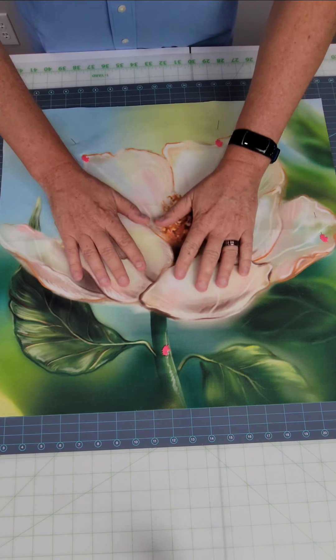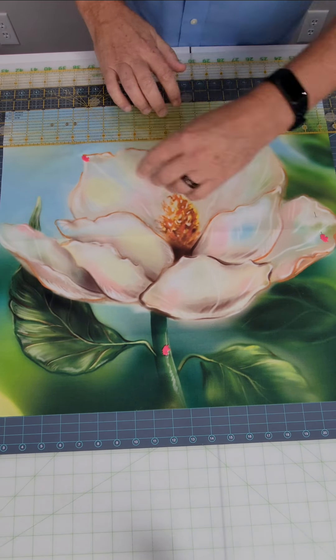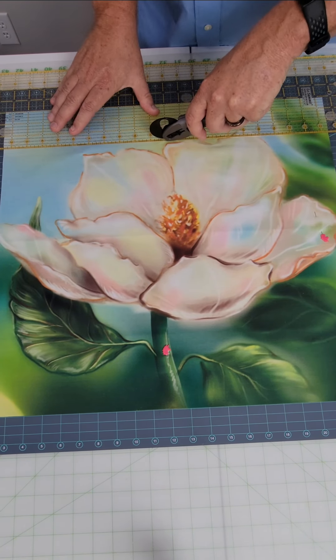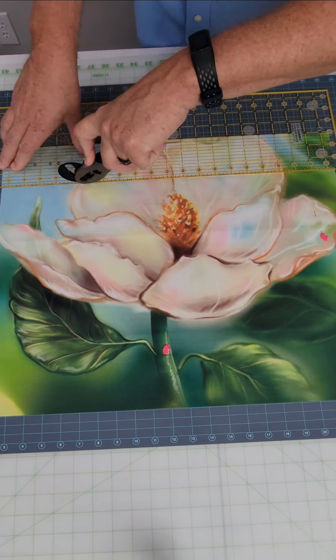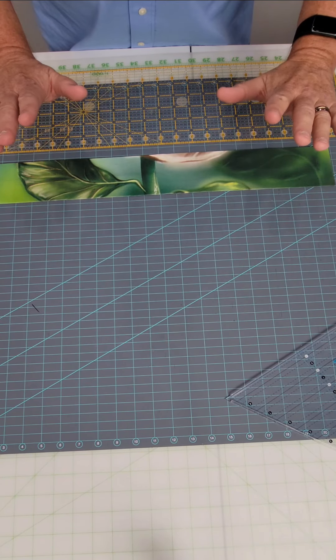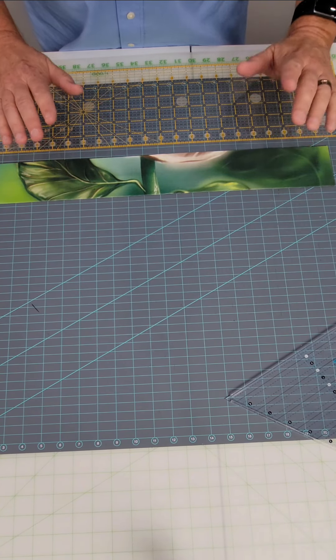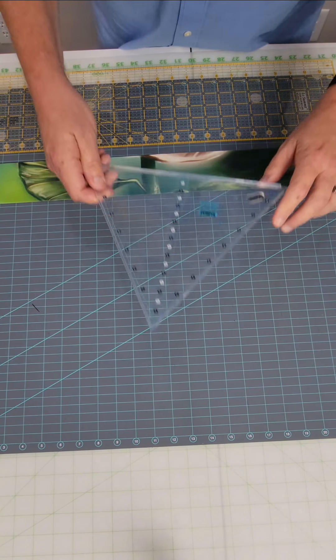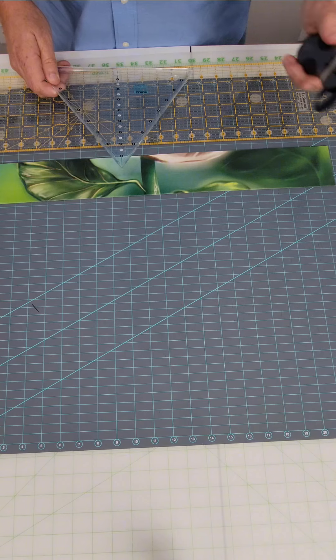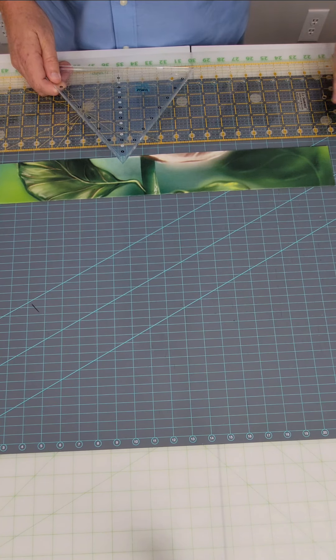Once you've got all six layers lined up perfectly, we're going to start cutting the three-inch strips. Now we have three-inch strips — I've got seven of them and set the others aside for now. What I'm going to do with each strip is cut them into triangles. Oh, and before we go further, put a new blade in your rotary cutter. You are cutting through six layers of fabric here — it's very important.